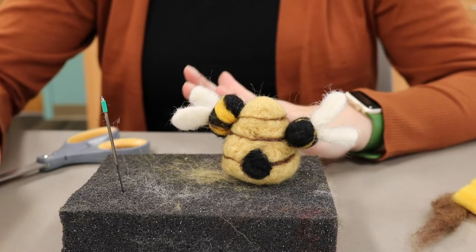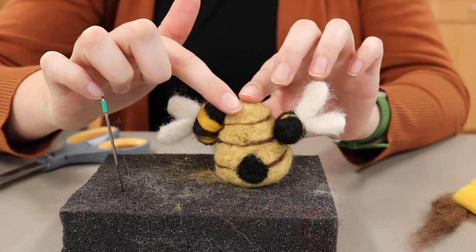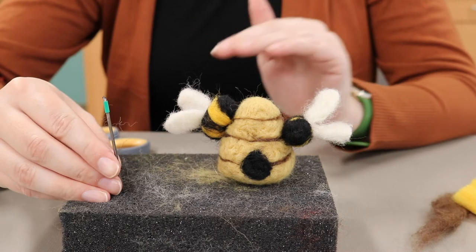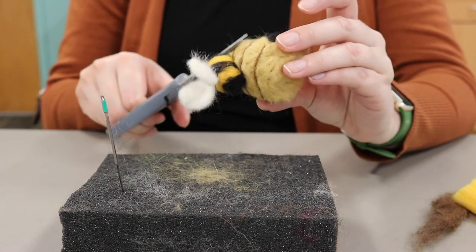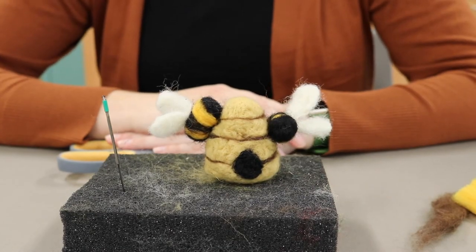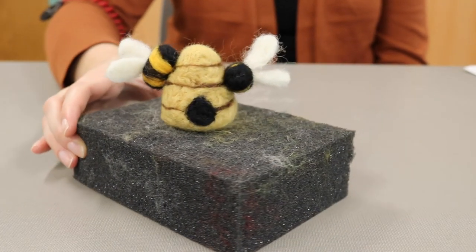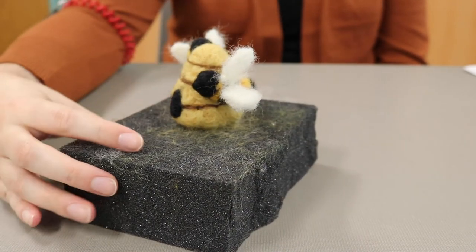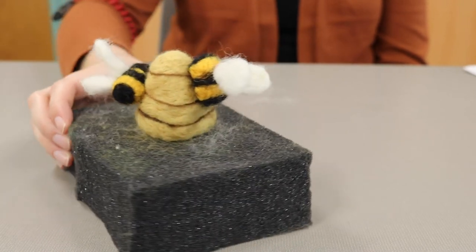At this point you're basically done with your project. However, if you have a lot of little squiggly fuzzies sticking out of your project, you can continue to gently felt around the outside to minimize their appearance, or you can also take scissors and trim them off — whichever you prefer. And now your project is complete. I hope you enjoyed making a beehive and learning how to needle felt. Make sure to share your final projects with the library on social media. Bye!